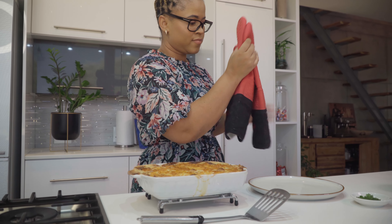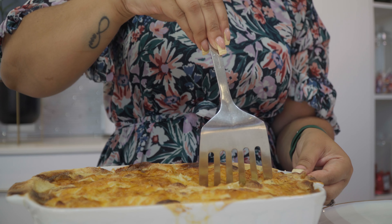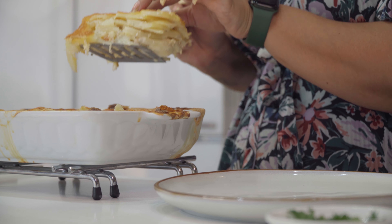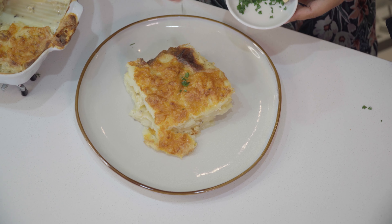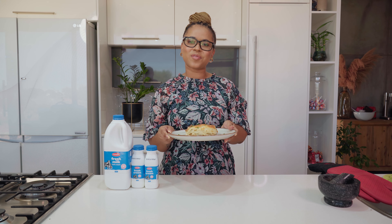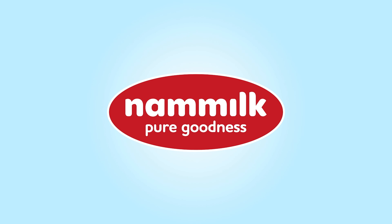You can serve these potatoes with your favorite Christmas roast. There you have it everyone — this is how you make delicious Dauphinoise potatoes using Nammilk fresh cream and fresh milk. Pure goodness.